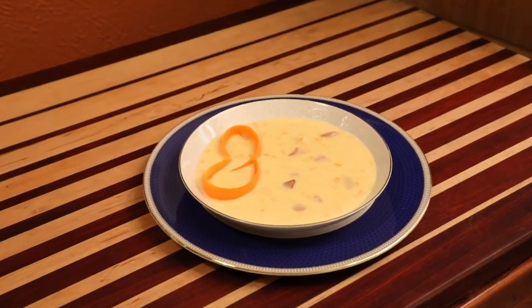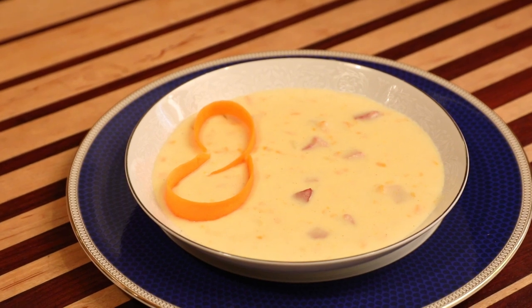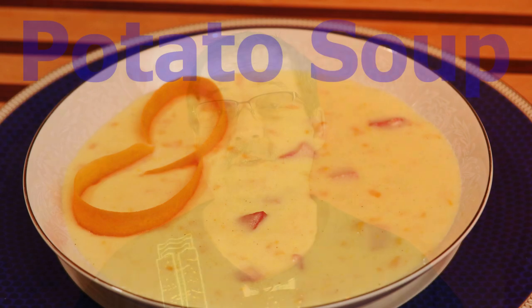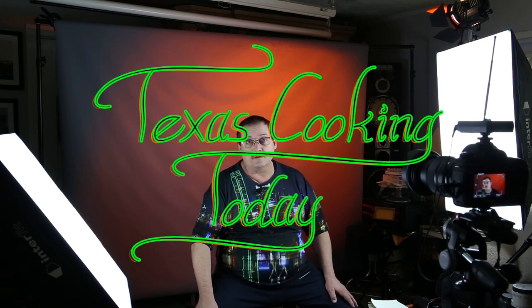Today's video is all about this exciting soup. You're going to enjoy this. Today I'm going to make potato soup. This is a recipe I've been making since I was a kid — no, seriously, I've been making it a long, long time.